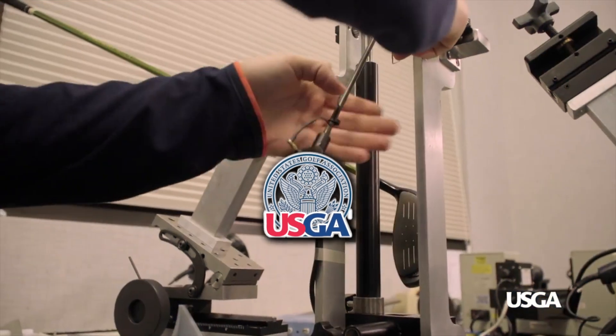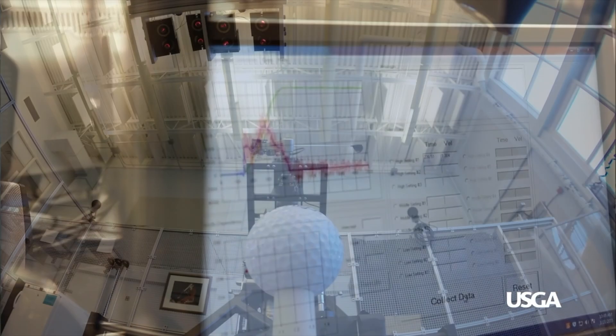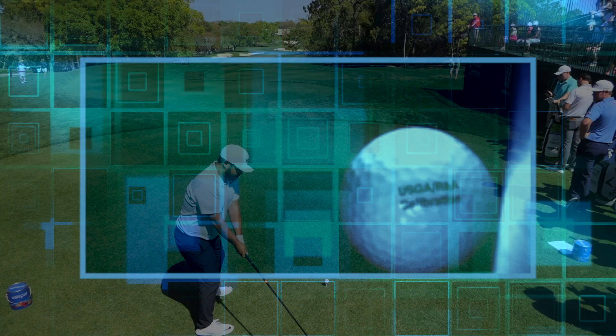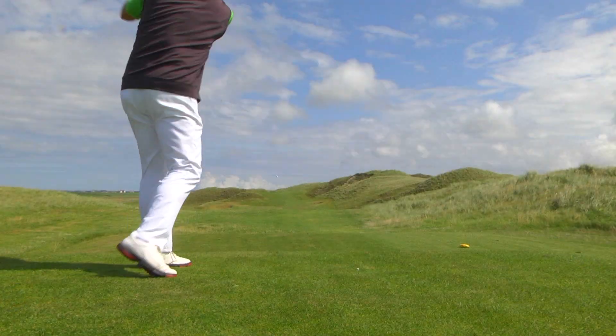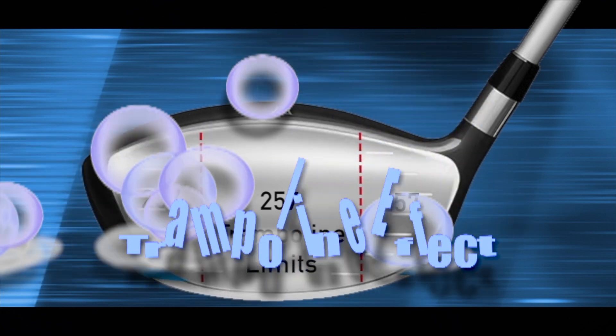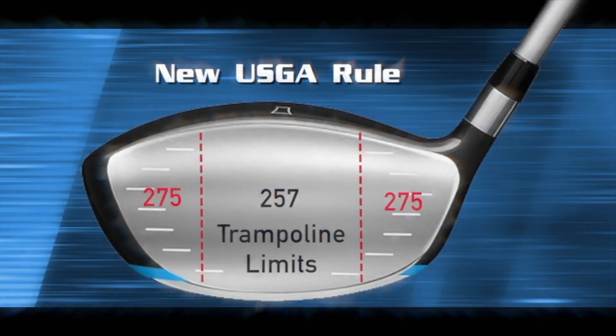The United States Golf Association limits how long a golf ball can stay on the face of drivers and metal woods. The longer the ball makes contact with the clubface, the more flexible the metal faces and the ball travels further. High Heat 257 Plus is the only brand that has higher trampoline values outside the center of the face.